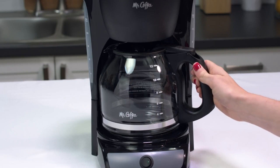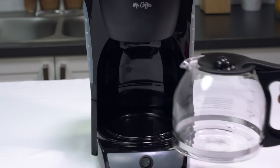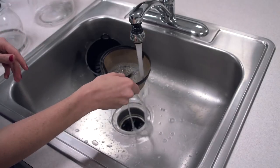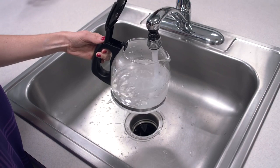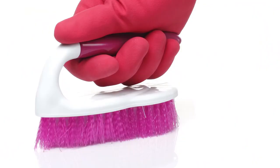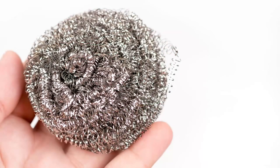Before you get started cleaning your carafe, filter basket, and permanent filter, be sure that the coffee maker is turned off, unplugged, and cool. Remove the filter basket and carafe and wash them in a solution of hot water and mild liquid soap. Never use abrasive cleaners, steel wool pads, or other abrasive materials.